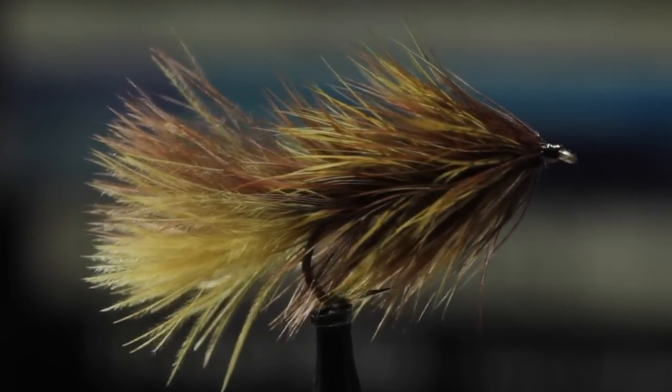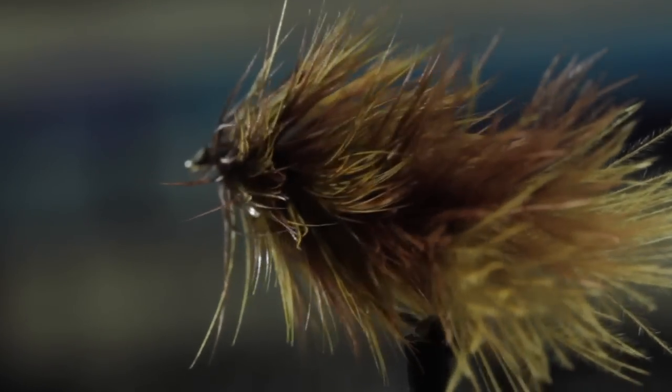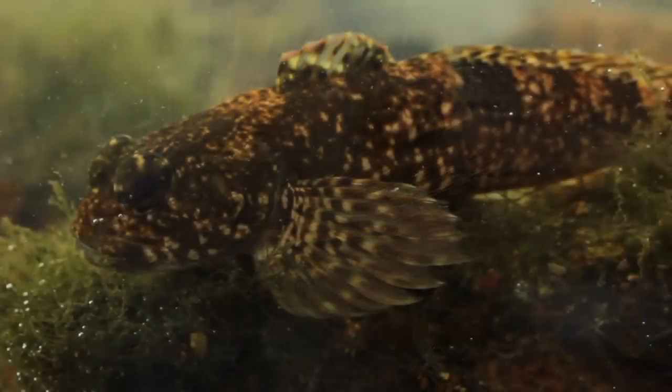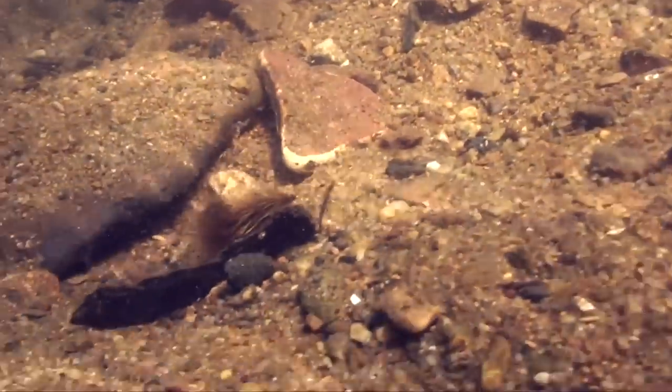And wow, was he ever right. By combining two or more colors into a fly, you really up the pattern's lifelikeness — and it definitely adds to the sculpin look. Fish slowly along the bottom, it pretty closely resembles the real thing.